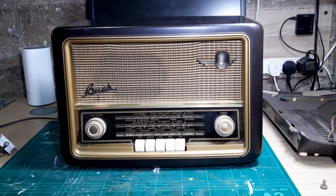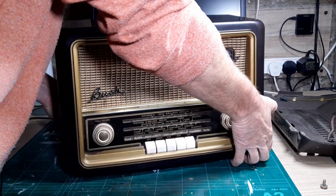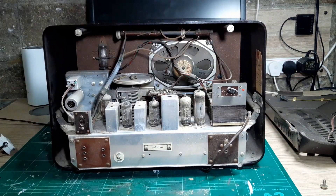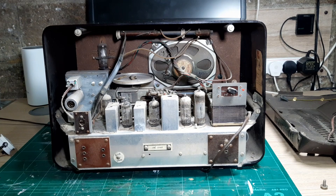I finally got the Bush VHF 61 on the bench after a bit of a delay. This is just the initial visual inspection — I've already taken the back off to see what it's like inside. It's a fairly weighty beast, and you can see there's a fair amount of dust in there. That tells me nobody's really been inside; it was supposedly working last time it was used, then just switched off and never used again. So hopefully there's not too much to do.